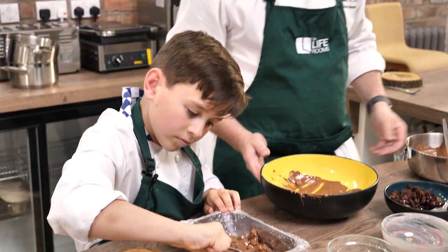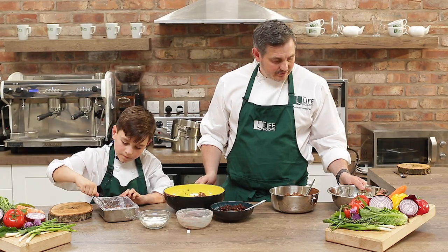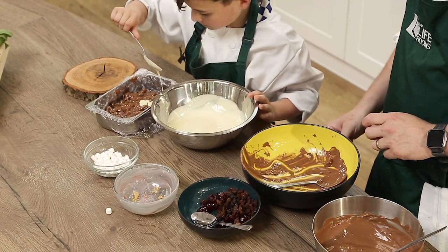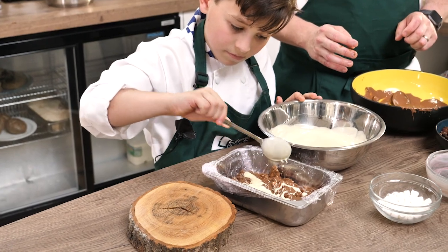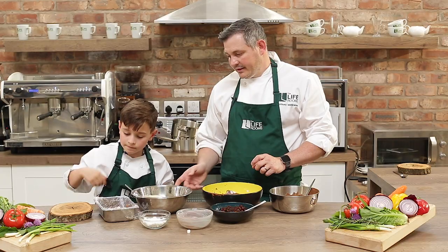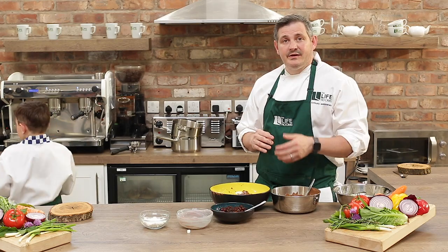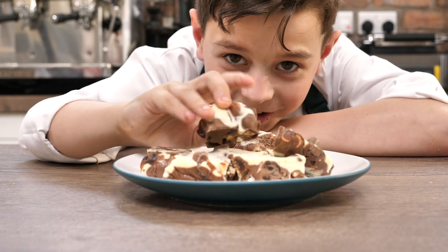Just to finish it off lovely, we'll put a bit of the white chocolate drizzled on again, same as you did on the top. Just drizzle it on top — it's nice to have a little marble effect. Then what we're going to do is pop that in the fridge and let it chill, and when that's set we can cut it into pieces and that's ready to go. This is the best rocky road!